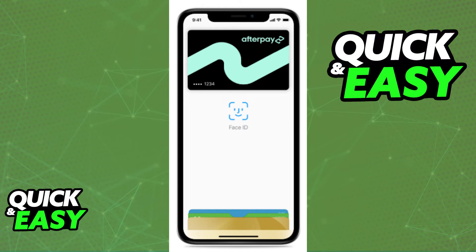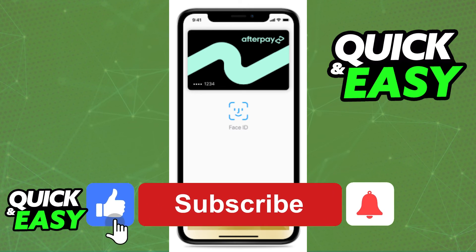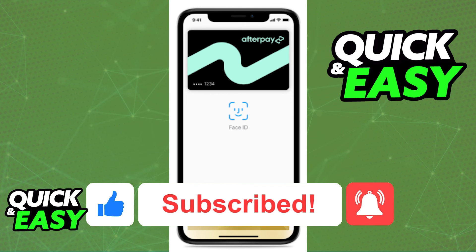I hope I was able to help you on how to use Afterpay card in-store. If this video helped you, please be sure to leave a like and subscribe for more quick and easy tips. Thank you for watching.